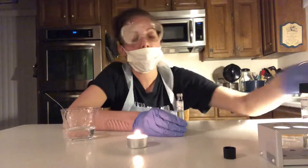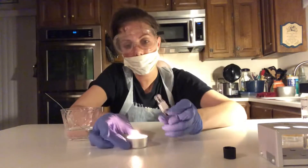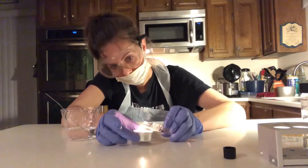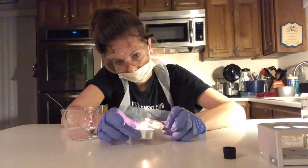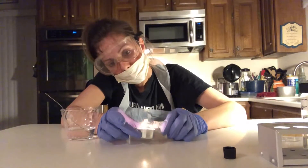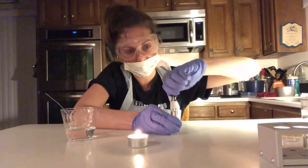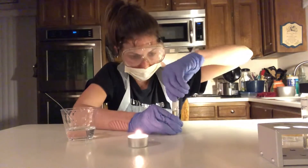Now I'm going to sterilize the lip of the tube using the flame again and then put the cap back on.